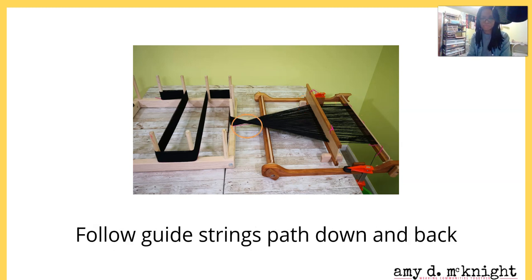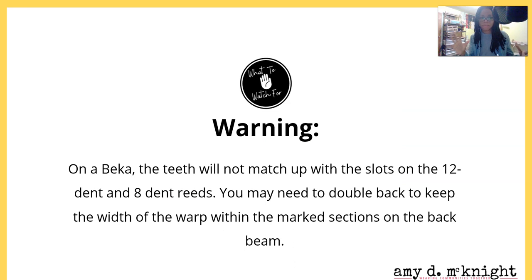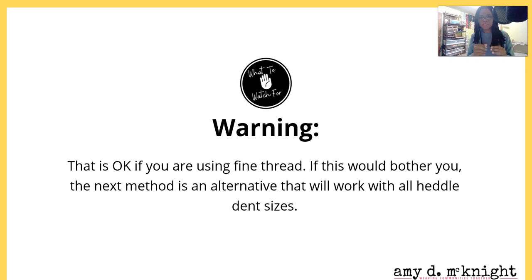For a Becca it's a good idea to mark the distance on those teeth as you did on the heddle, so you'll know where you're going. Thread the yarn through the slot, follow the guide string down and back, and repeat across. Warning for Becca users: on a Becca the teeth will not match up with the slots on the 12-dent or 8-dent reed. If you have the 10-dent reed which comes with the Becca, you'll be fine. You may need to double back and keep the width of the warp within the marked sections on the back beam.